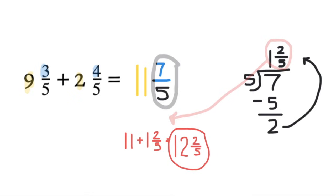We simplified 11 and 7/5 to 12 and 2/5 because 7/5 is greater than a whole. So we added that extra whole onto our 11 to give us 12 wholes and 2 extra fifths.